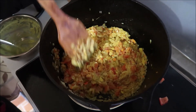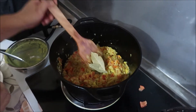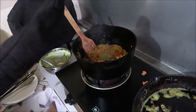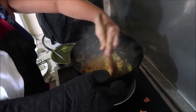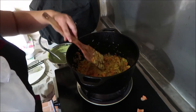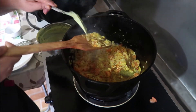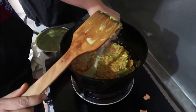Then we add the bay leaves, and a pinch of cinnamon powder — that's an interesting addition! Give it a stir. This is crazy cool, I've never ever seen this prepared before. Next step: flatten the rice.